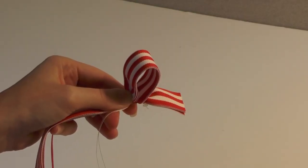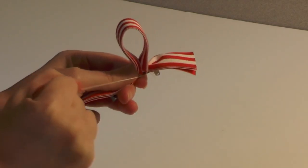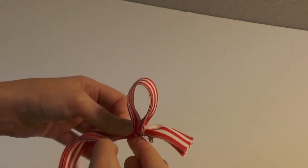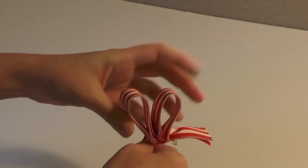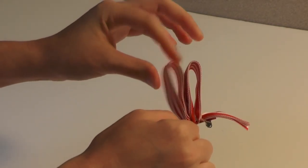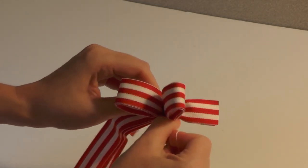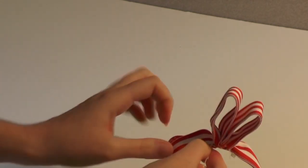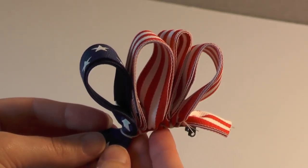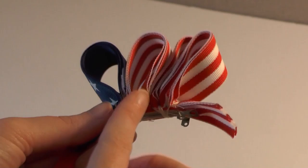Go around it a few times so it's good and secure. Now we're just going to finish up the rest of the loops just like we did the first one — hold tight your needle and thread and bring up another loop. Make sure they are the exact same height before you secure it. Just wrap it a few times so it's good and secure, then finish the rest of your loops.